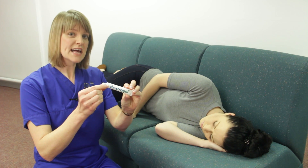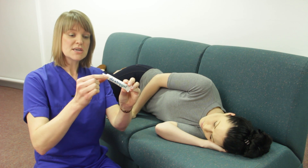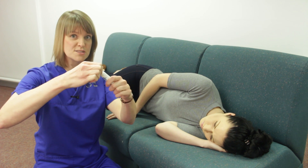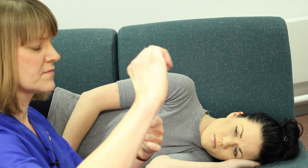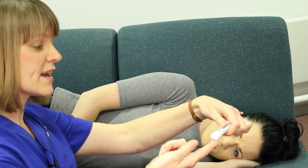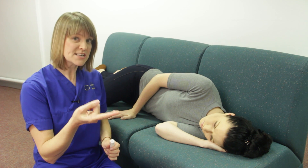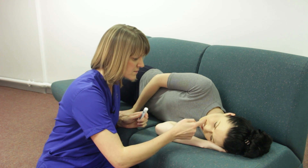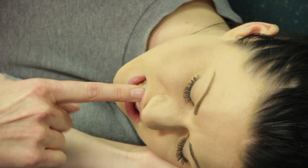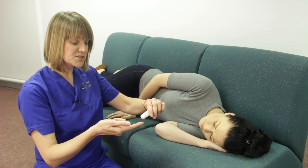If the person needs help in having the glucose gel administered to them, this is how you do it. Twist off the top of the gel — once the gel has been opened like this, it can't be reclosed. Squeeze a small amount of the gel onto your finger and then rub the gel into the gums of their mouth. If you need to reapply, you can do so.